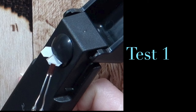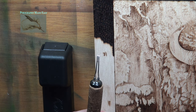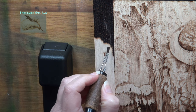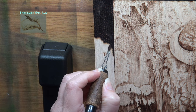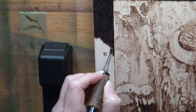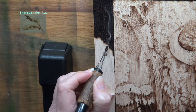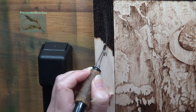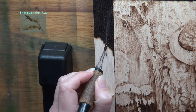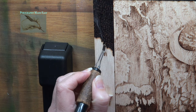Test one: I started out with a clean and smooth pen tip. Then I started burning using a press-and-hold method to create really dark blotches on the board. The heat is pretty high on my burner, and this creates a lot of carbon that builds up quickly on the pen tip.